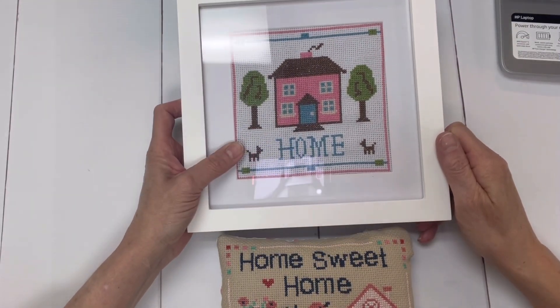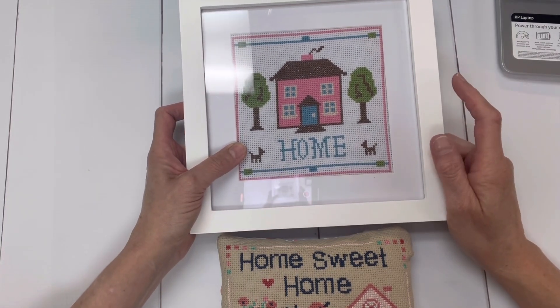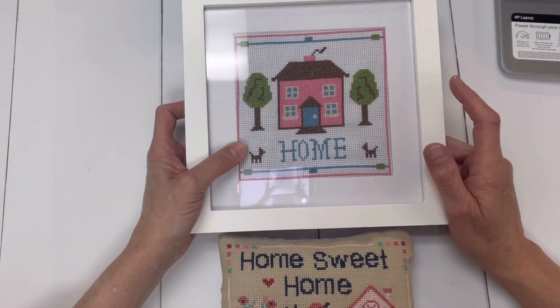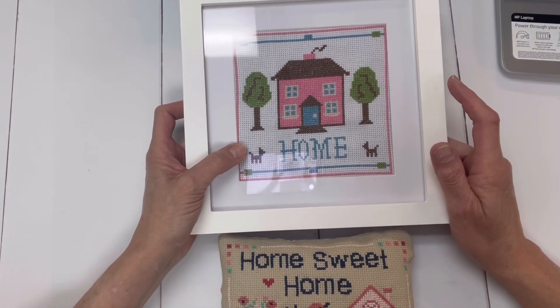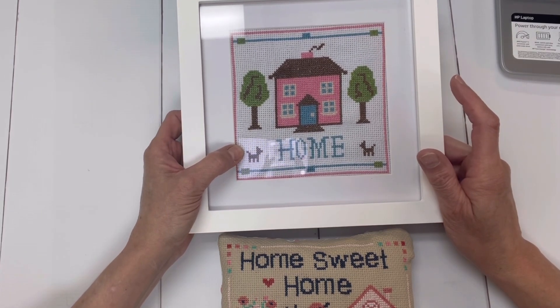Good morning, everyone. This is Elaine from Annabella's. Welcome back to Cross Stitch School lesson number six. I'm very happy that you're here. Thank you so much for giving me an extra day — I've been under the weather and I know this is coming to you a day late, but I appreciate you tuning in.